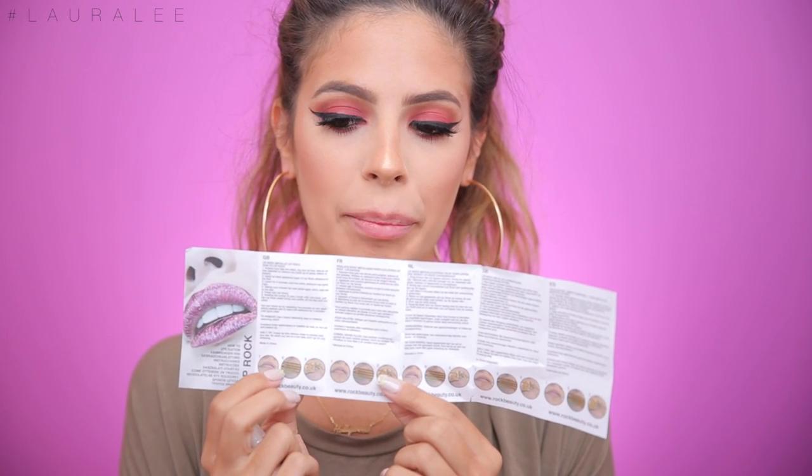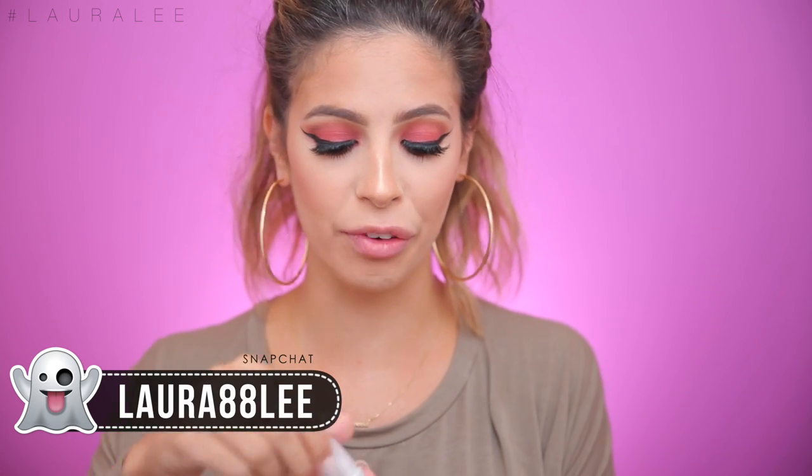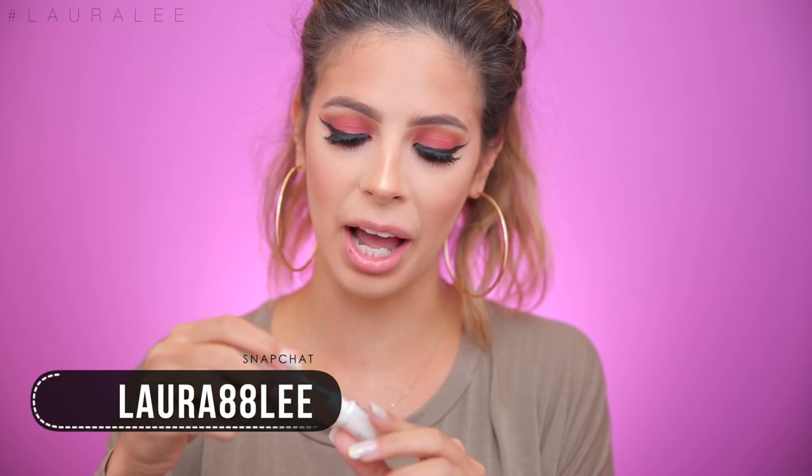Apply a generous amount of Lip Rock adhesive to the lips, leave on for two minutes until the white adhesive has gone clear. Taking your chosen sheet — we're gonna do pink because that's what we have today. Apply shiny side out to the lips. The tricky thing is that both sides are shiny, but the little picture looks like they applied the metallic colorful side out, so that's what I'm gonna do. Then, firmly holding the corners of your mouth with one hand, pull the Lip Rock sheet firmly and swiftly off the lips.